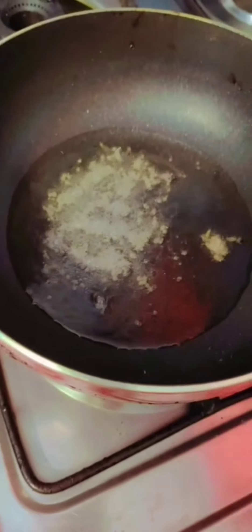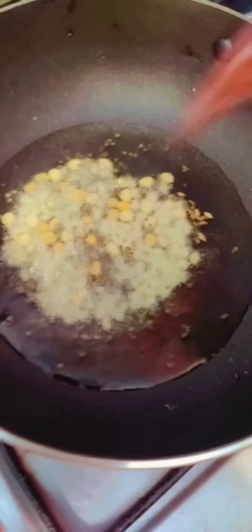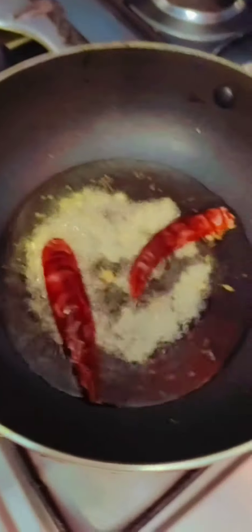The oil fry is better. The oil fry is better. We need to make the oil fry. It's good to put it in. We are so excited to make the oil fry. That way!